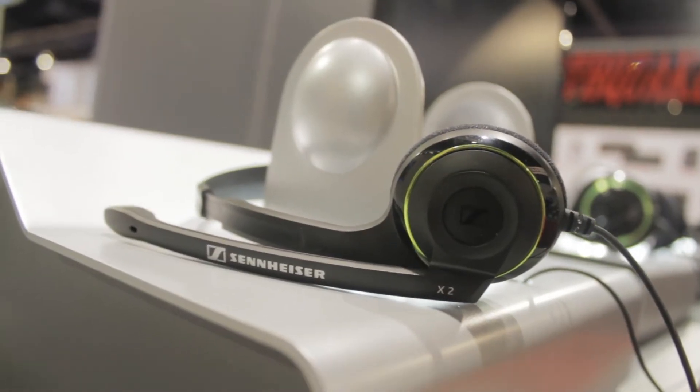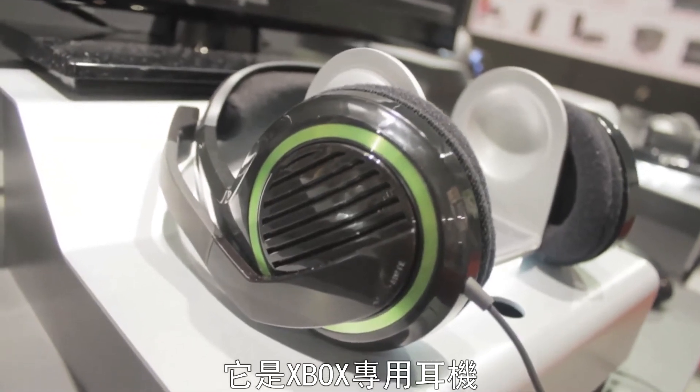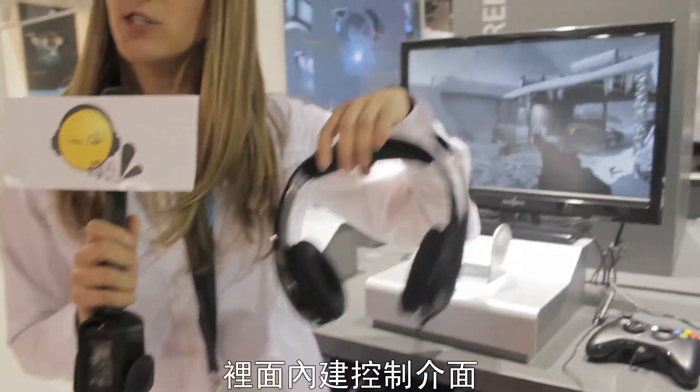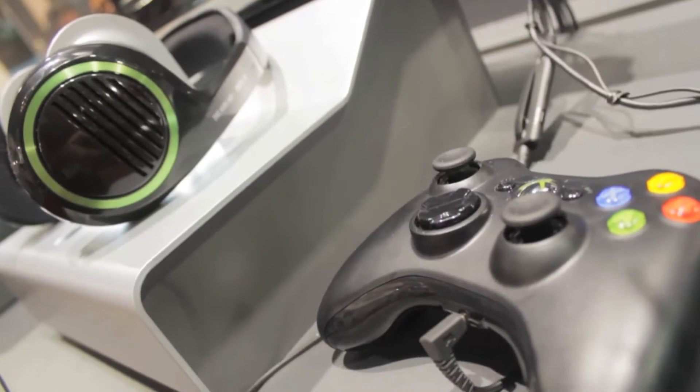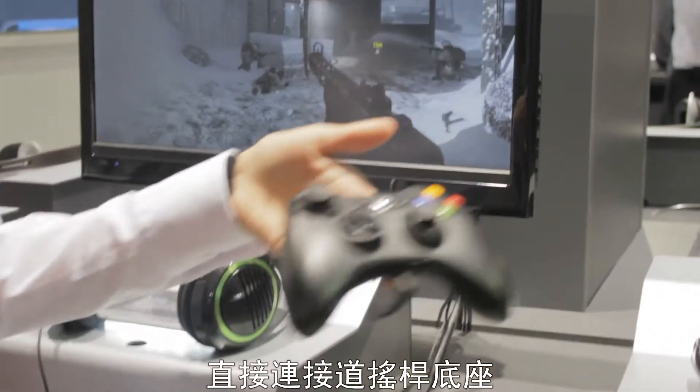Hi guys, this is Nicole. I'm here at CES with Sennheiser and today we're going to be showing you our new gaming headphones. One of our newest products is the X320. It is an Xbox headphone. It plugs directly into the console and for the Xbox live chat it plugs into the bottom of the controller.